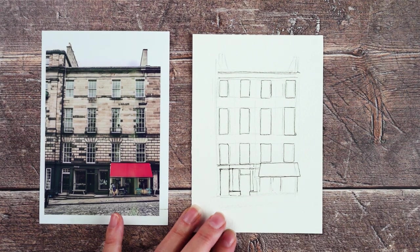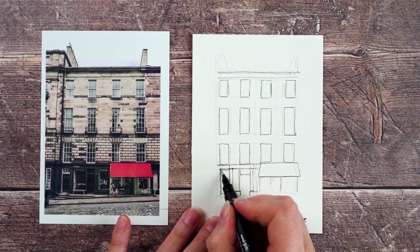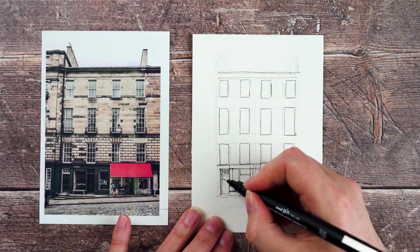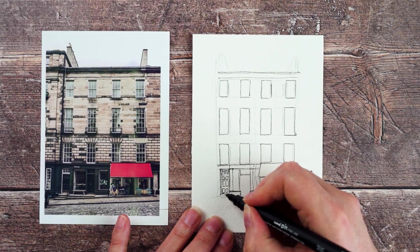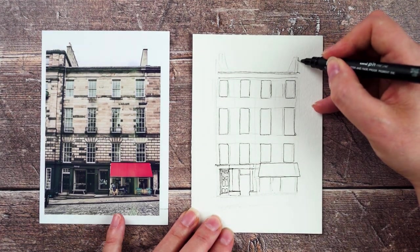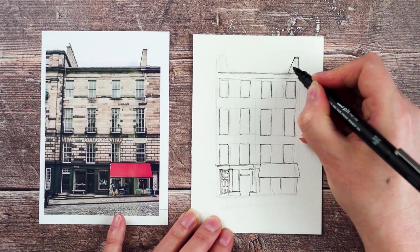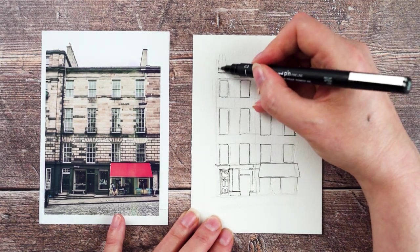Now I'm starting to put some of the detail in. I've got the windows in and most of the rest of the building in — the basic shapes for where the doors and windows are — so I can go in and start putting in some details. And I always forget chimney pots, so I'm going to try and put them in now. I'll put the chimney stacks in and then you can just see a couple of little pots on the top.